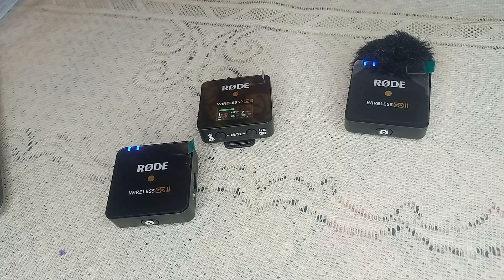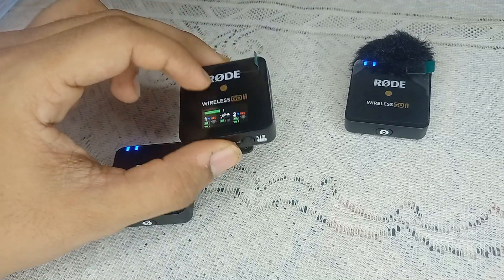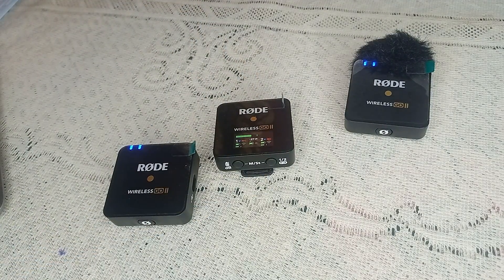Hi, welcome back to our YouTube channel. In today's video we will see Rode Wireless Go 2 receiver not charging. Without wasting your time, let's get started.